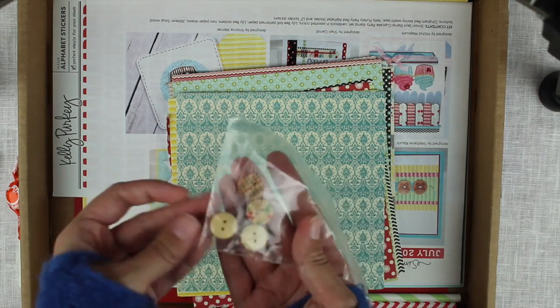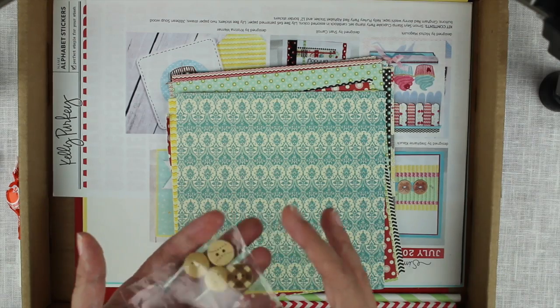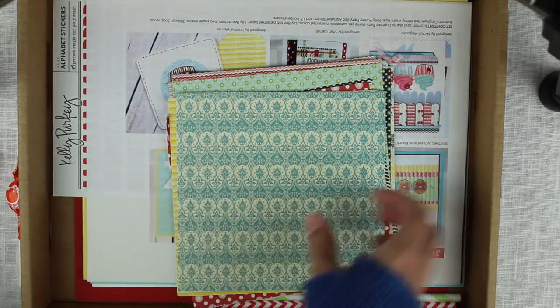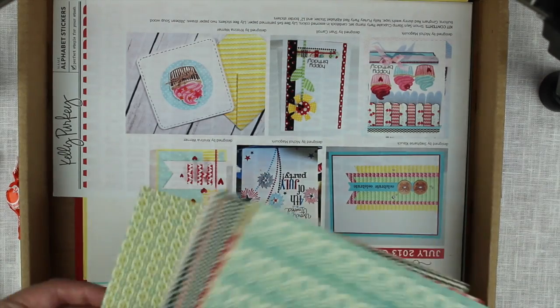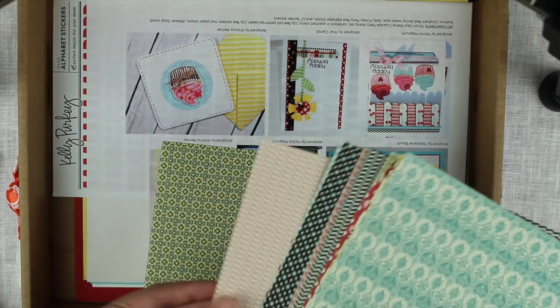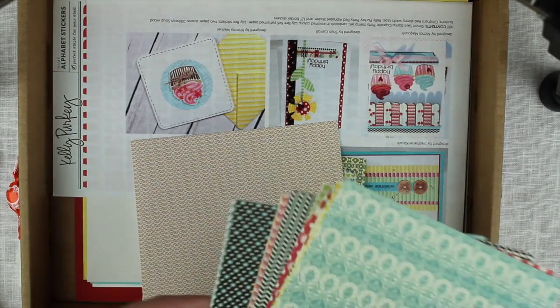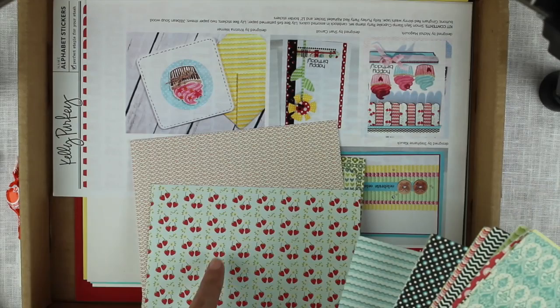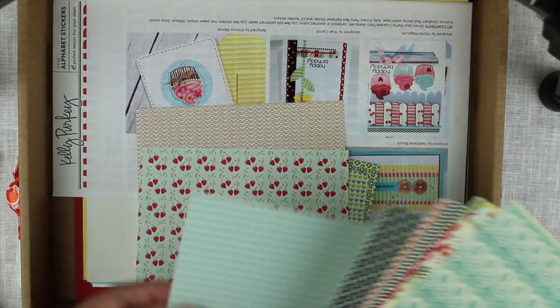Then we have these four different wooden buttons. We have the papers which are just beautiful — they are single sided but there are loads of them. These are like cherry hearts, really cute.